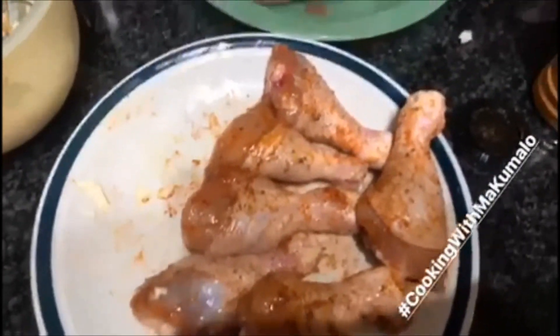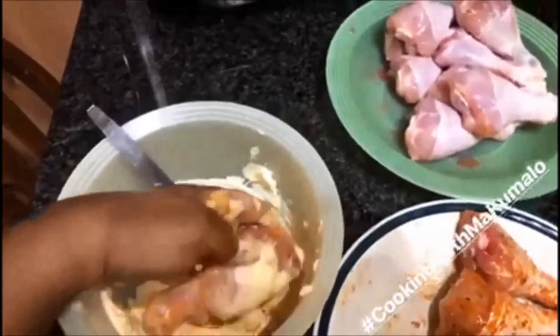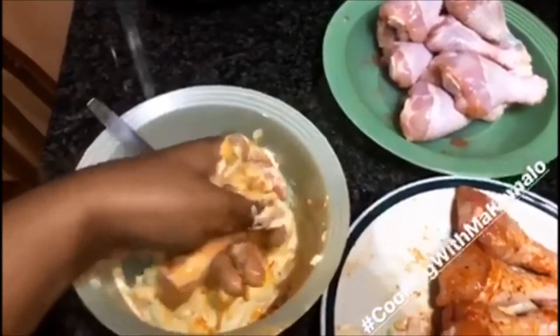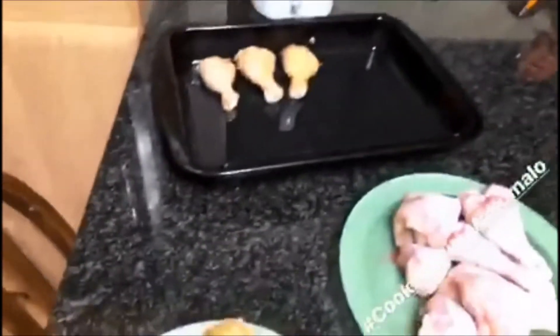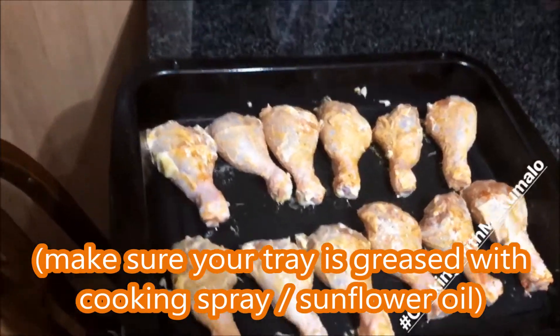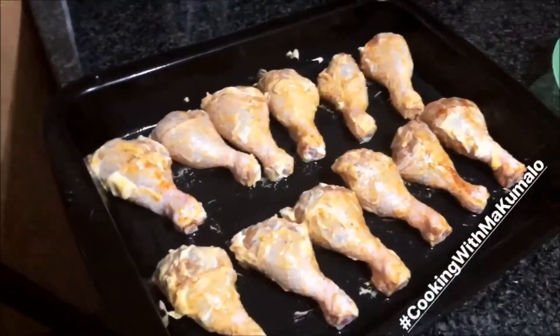First, we start by spicing the chicken. The spice is usually found at Peter's Radsburg — I'm not sure if you can find it elsewhere. Just spice the chicken right through, then take the chicken and dunk it in the mayo. This can get really dirty so make sure your hands are clean — get involved, don't be afraid to get your hands dirty. Then place it on the tray. Make sure your tray is greased, line up all your chicken, and preheat your oven to 150 degrees.